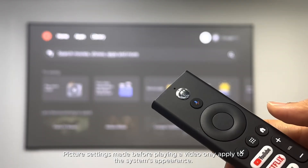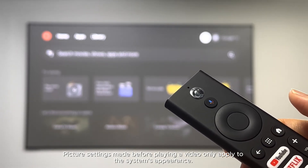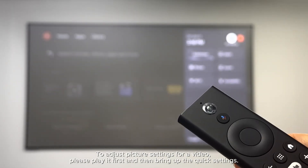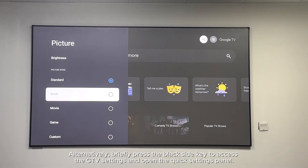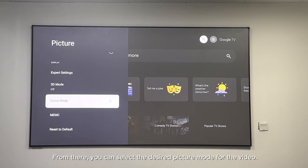How can I change the picture mode for a video? Picture settings made before playing a video only apply to the system's appearance. To adjust picture settings for a video, please play it first and then bring up the quick settings — press and hold the home button to bring up quick settings, then choose Picture. Alternatively, briefly press the black side key to access GTV settings and open the quick settings panel.